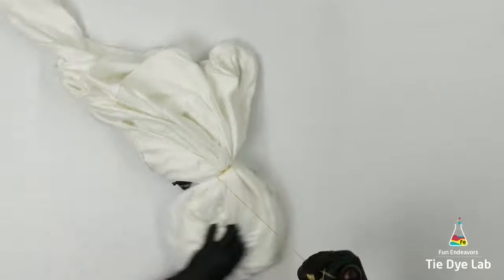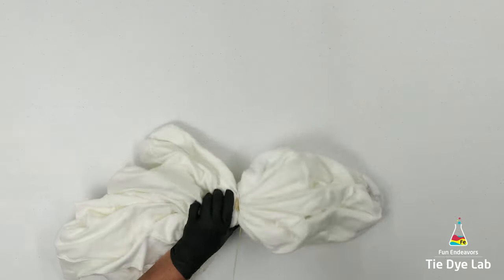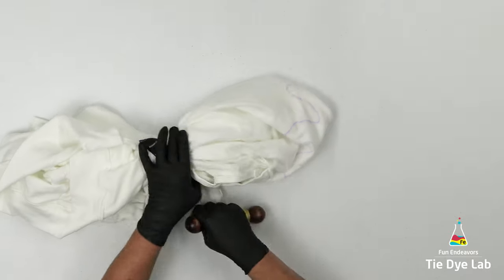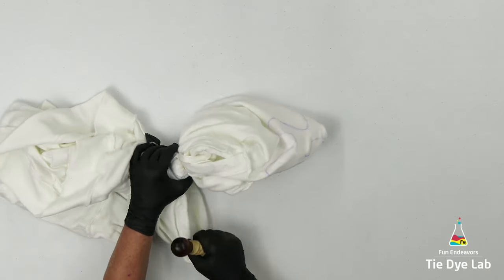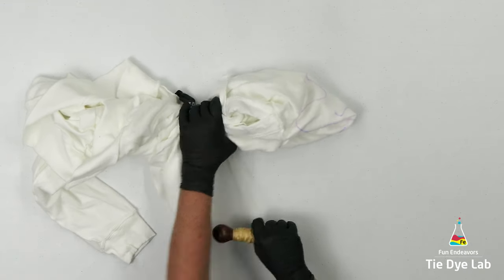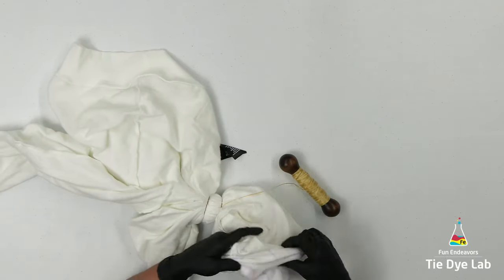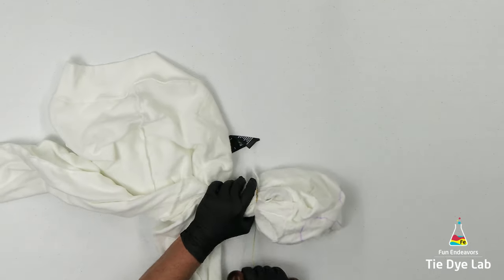I'm using sinew because sinew is wax coated, so wherever I put a sinew line and tighten it down really well, that won't allow the dye underneath that line. So I should still have some white lines remaining in my design. To make it look a little more natural, I'm going to vary the distance between the lines of sinew and not try to keep everything perfect. If you'll notice, I'm not smoothing out the area before I tie it — I'm just grabbing it and tying it. The messier and more wrinkled it is, actually the better the geode looks.